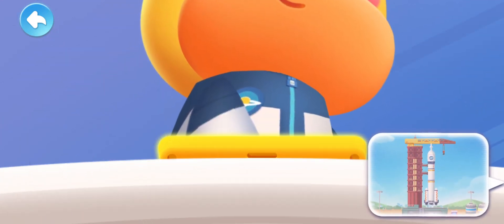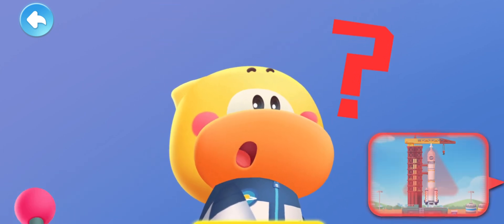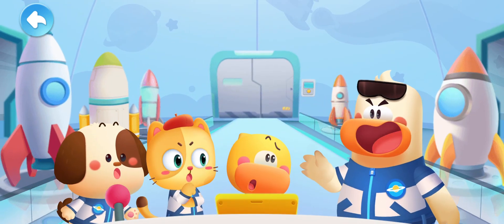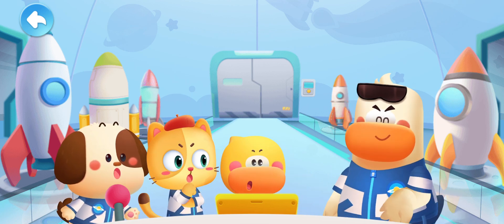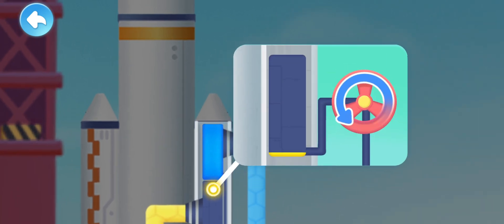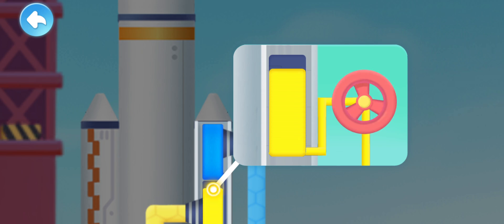Launch the rocket! Huh? Low on fuel! Unable to launch! Just as a car won't run without fuel, a rocket can't take off without fuel! Look! The fuel tank inside the rocket is empty! Rotate the valve and fuel up! Refueling complete!